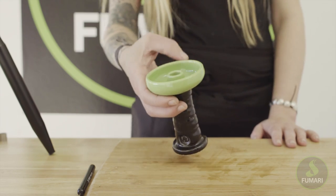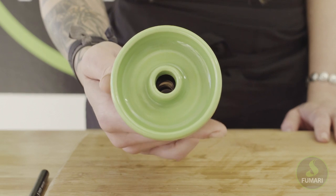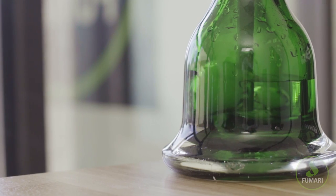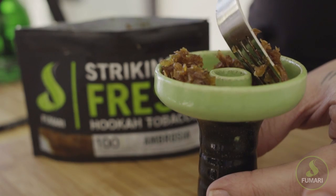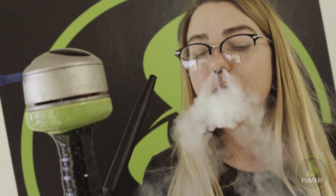Since Fumari is on the juicier side, we'll be using a funnel-style bowl, which we believe gives the best results. But no matter how unique and customized your setup at home may be, if you pack Fumari like we're about to show you, you should have a great session.